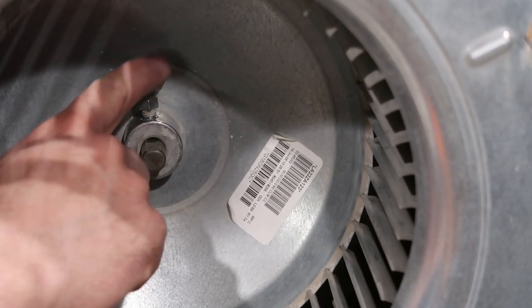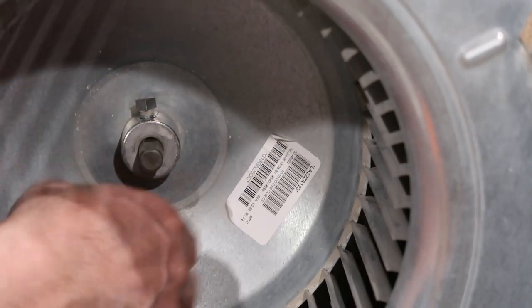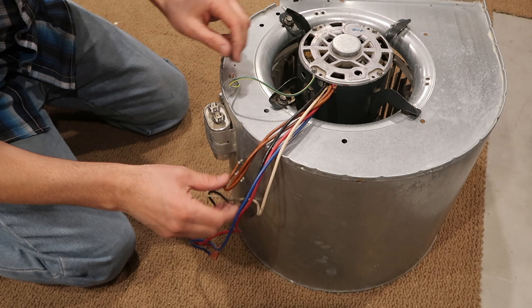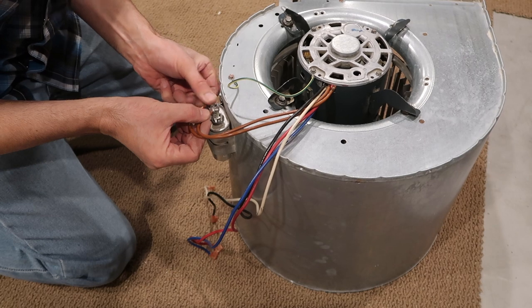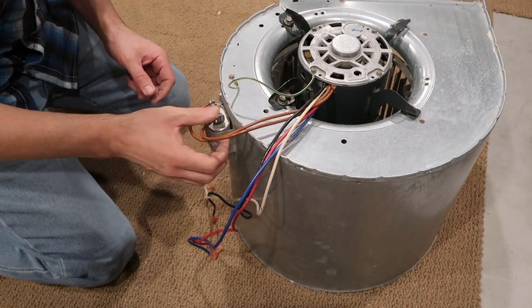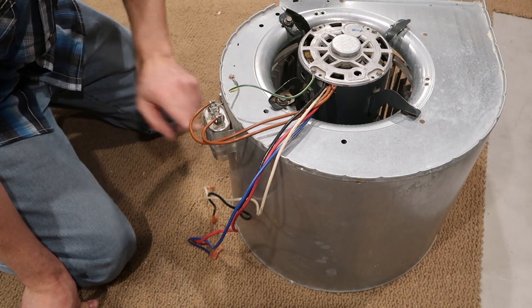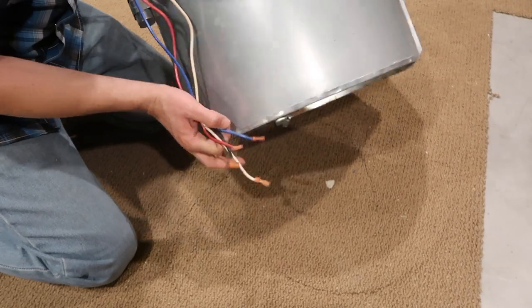The shaft is keyed — there's a flat side right there, so that's got to match up and the bolt needs to hit that flat part. That way it won't come loose and will keep it nice and firm. Now for the capacitor wires — if your motor's having a hard time starting to run, or it's making a weird humming noise, it could be that your capacitor's bad. These go bad all the time and it's a real cheap and easy fix.